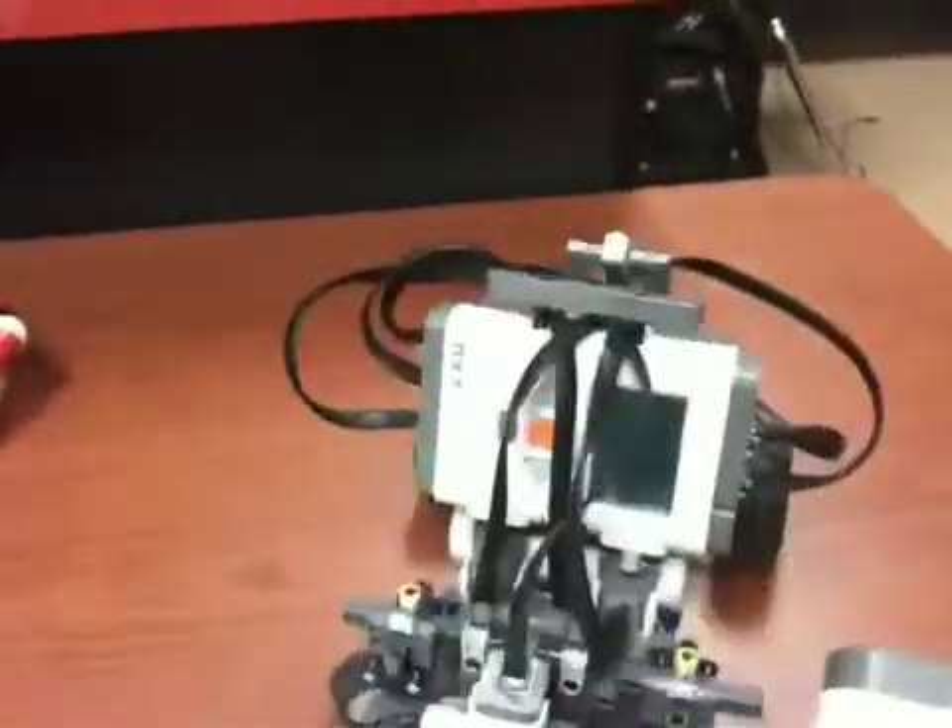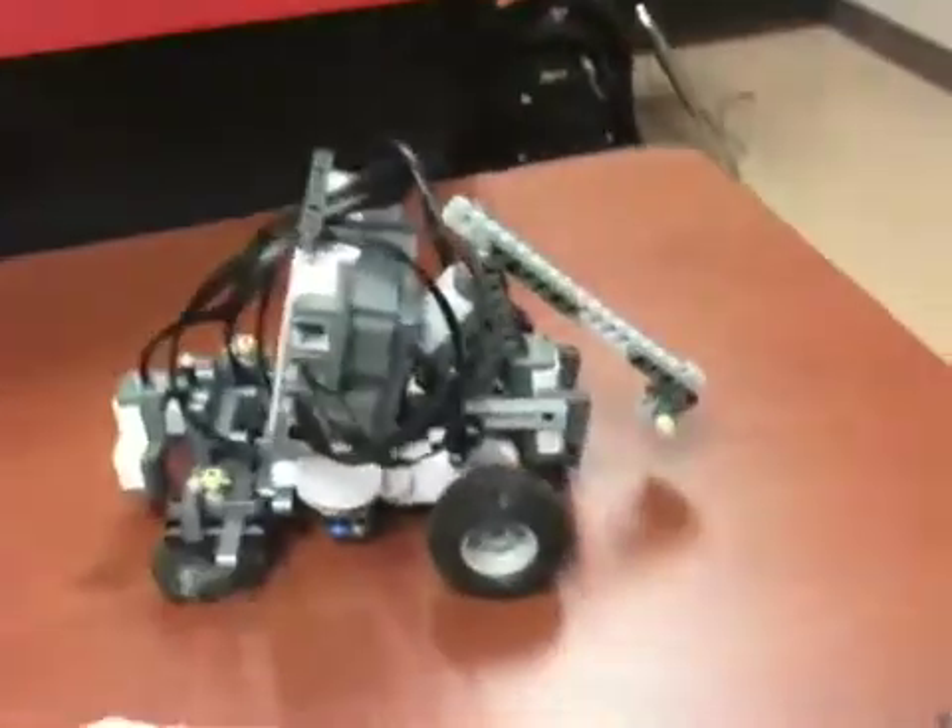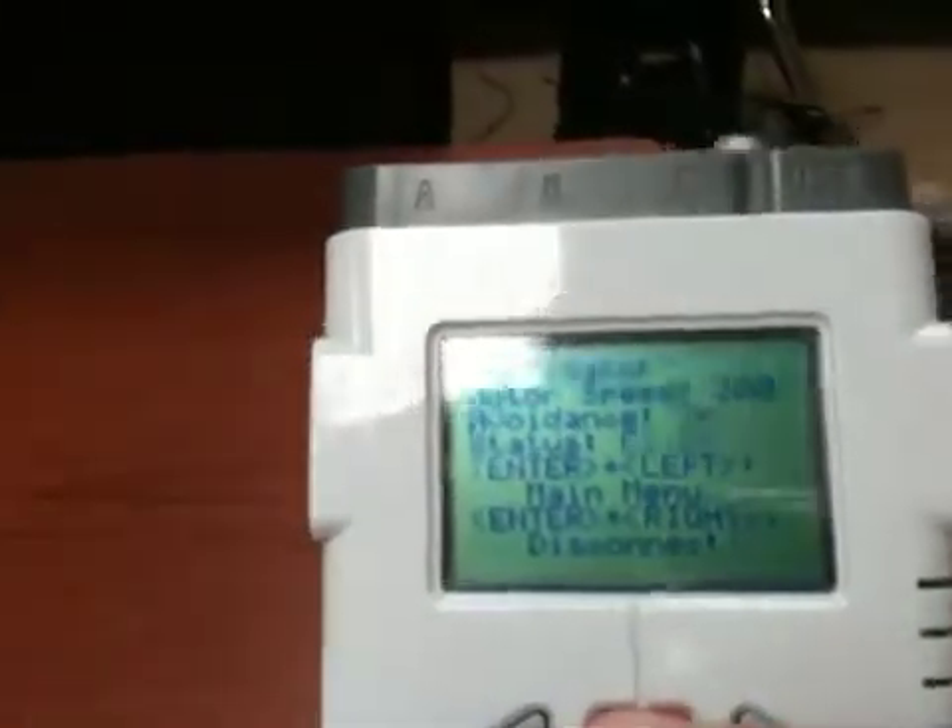Now, if avoidance is on and we approach something that it should avoid, such as a cliff, it will avoid the cliff. And as you can see on the screen, it will say 'cliff' instead of the direction. So let's try that again — cliff.